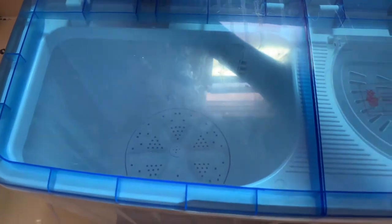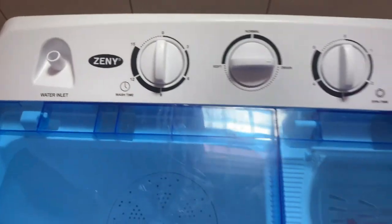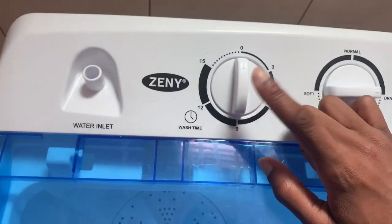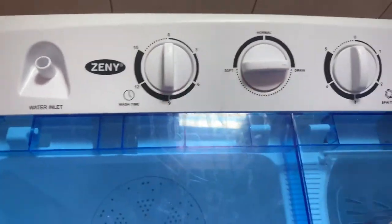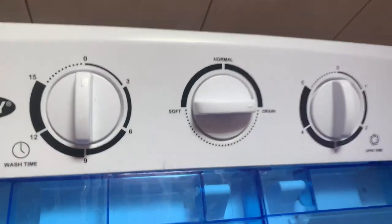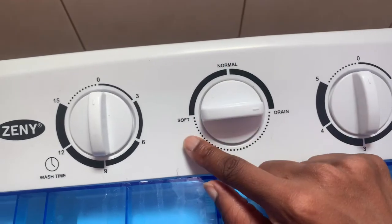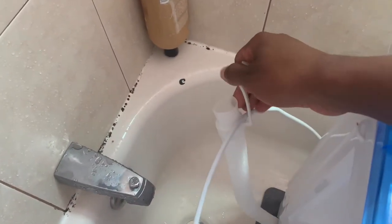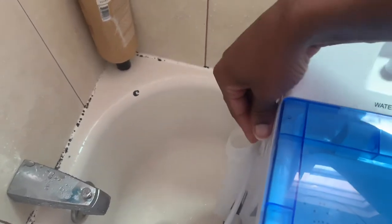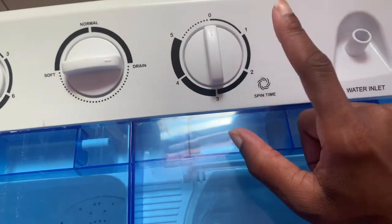You just put the water in here. You can put some type of cup and pour the water in — whatever you can do. This one is for the wash time: you can do three, six, nine, twelve, or fifteen minutes — fifteen is what we do. When you are ready to wash, you would do normal; if you have delicates, you would do soft. When it's time to drain, the water would come out — you would do drain.